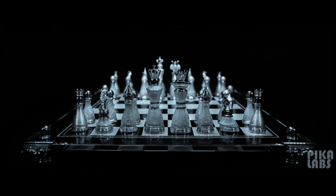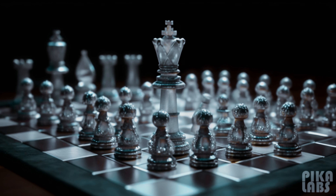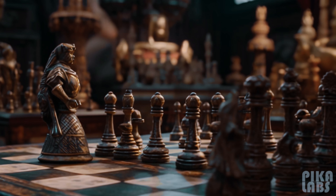Welcome to Chess4Kids, your ultimate destination for learning the art of chess. In this exciting journey, we are going to dive deep into the captivating world of chess, piece by piece, move by move.